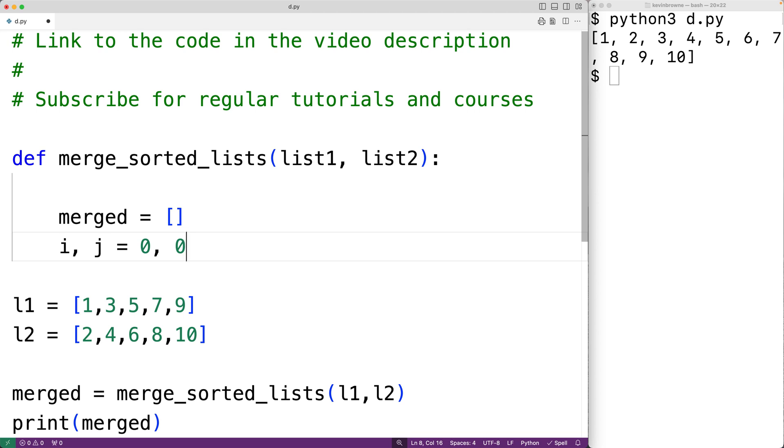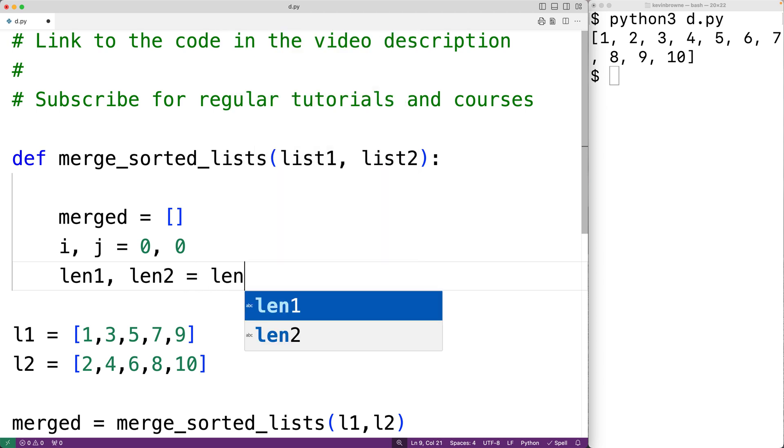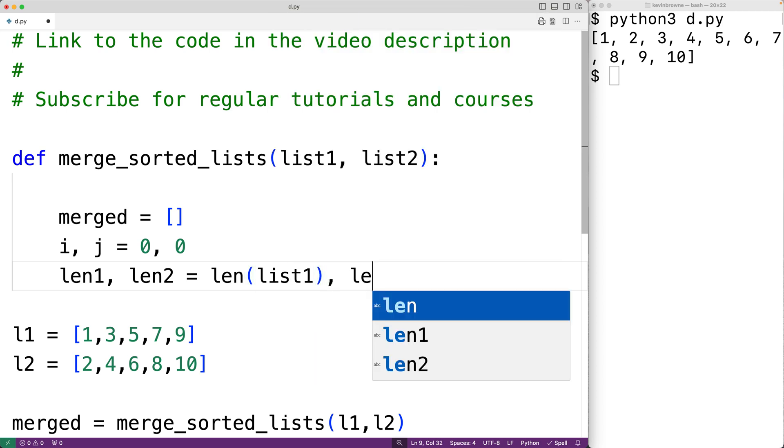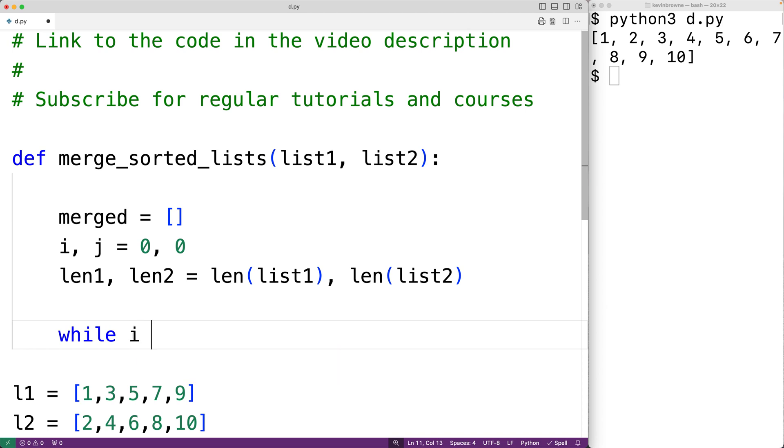i and j are both initially equal to zero — the first index in both lists. We use i to go through list1 and j to go through list2. The loop is going to stop once we reach the end of either list1 or list2. We'll find the lengths of the lists and store them in variables len1 and len2 using the len function. Then we'll create a while loop that continues so long as i is still less than len1 and j is still less than len2, meaning we haven't reached the end of either list.